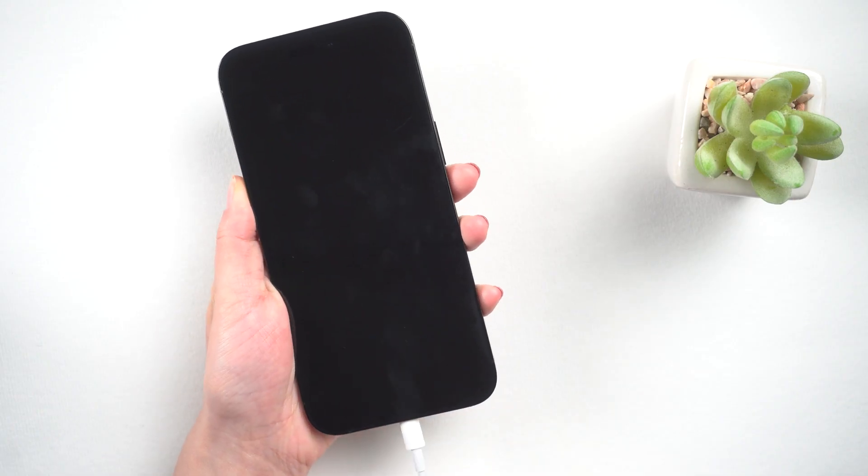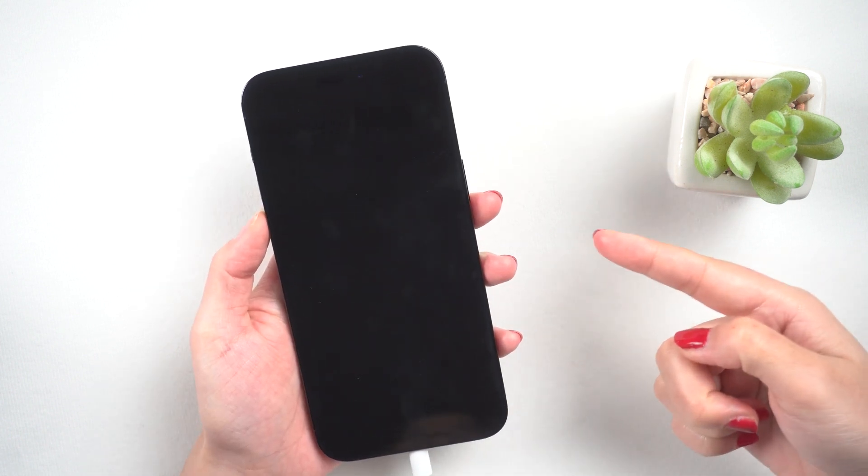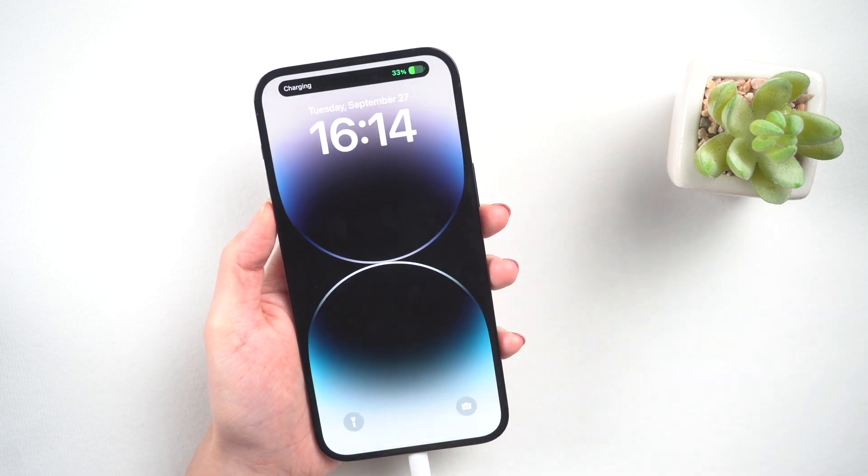Method 1: Charge your iPhone. Sometimes your iPhone 14 Pro battery is dead because of a charging issue with your cable. So just charge your iPhone with an original charging cable. Charge it for more than 30 minutes, then try to turn your iPhone on again.